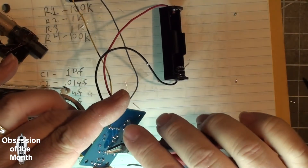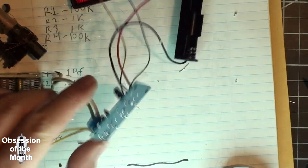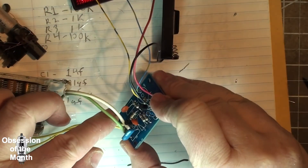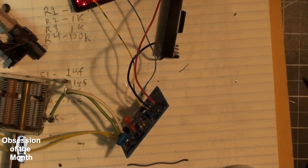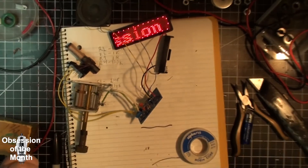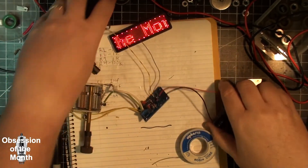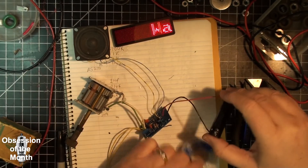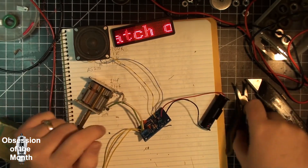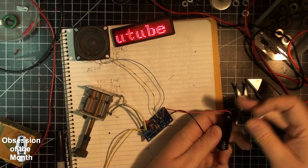Let's make sure nothing's touching. Alright, let's find out if this thing works. I don't expect the volume to be very loud.